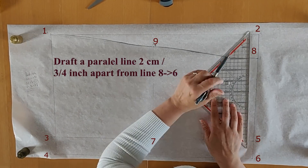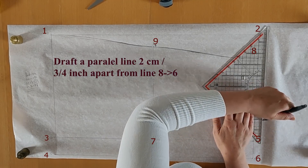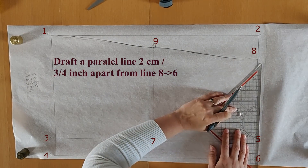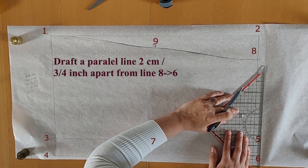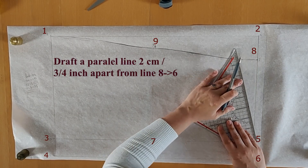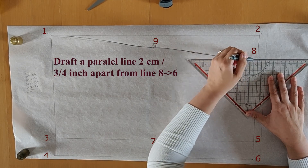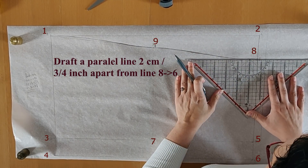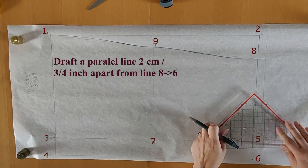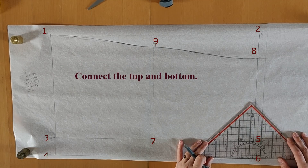We are now going to draft a line parallel to the center back, two centimeters or three-quarters of an inch apart from the center back line. This will be the place where the buttons and buttonholes will be. Connect these at the center top and center bottom of the center back with points eight and six.